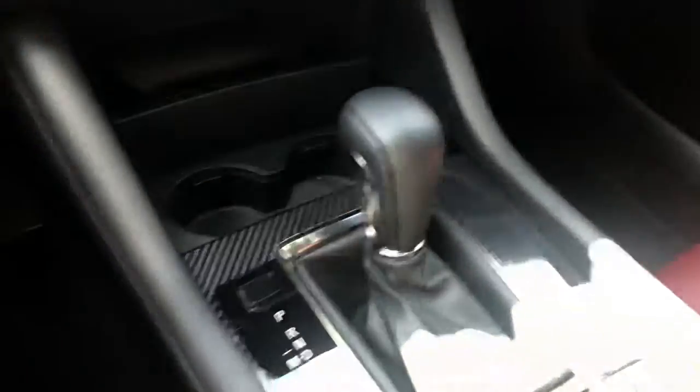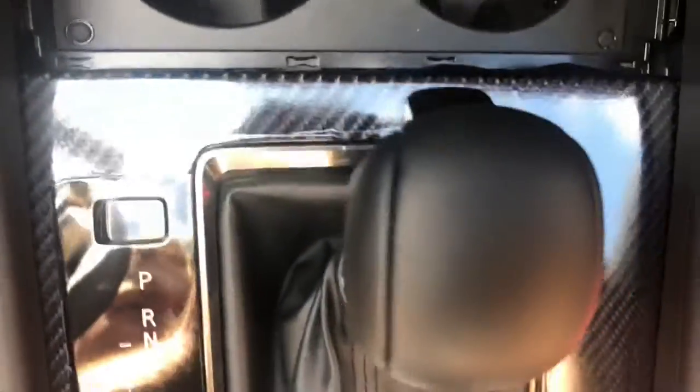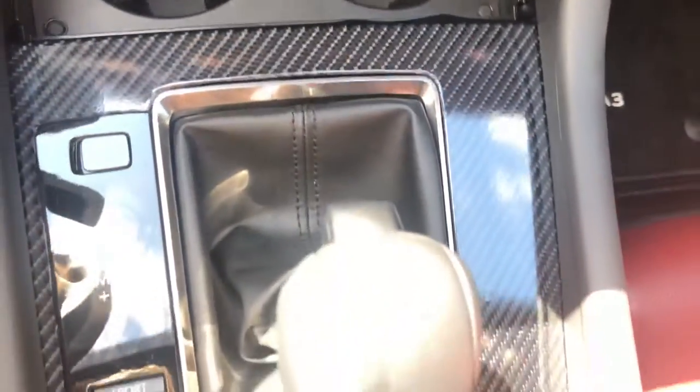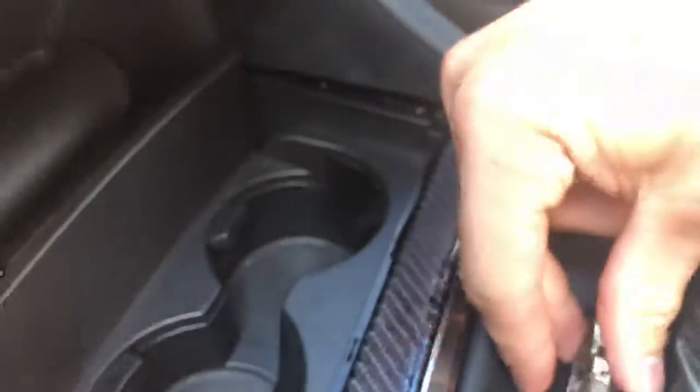What you want to do is right behind the shift here — if we put it in neutral — you'll see this little notch. That piece comes out, and you might need a screwdriver. Just like that.